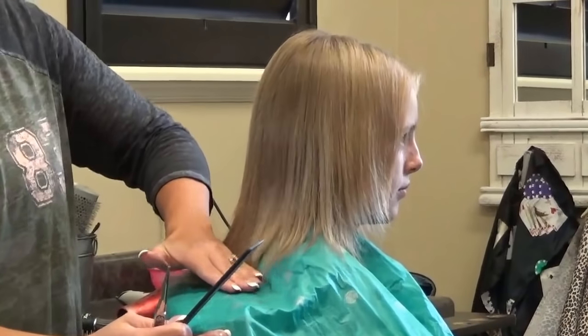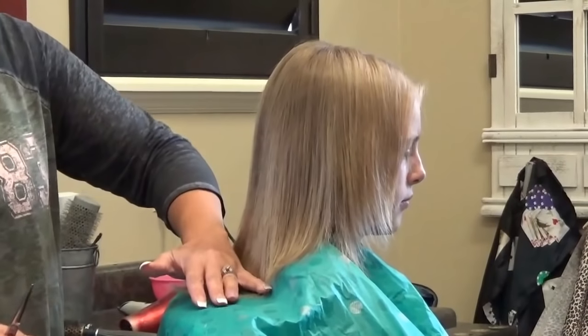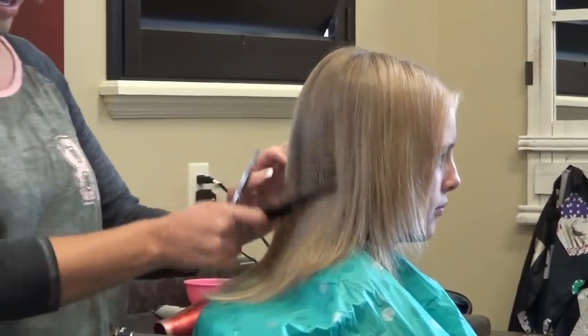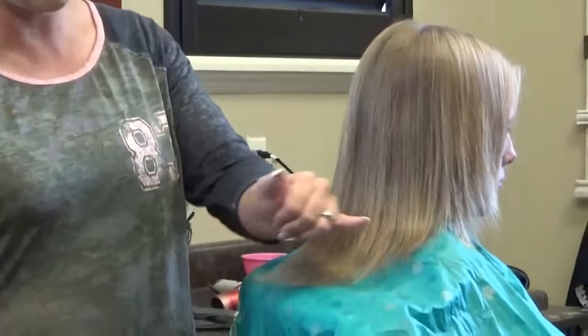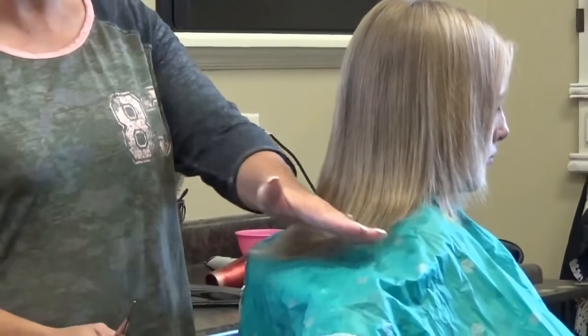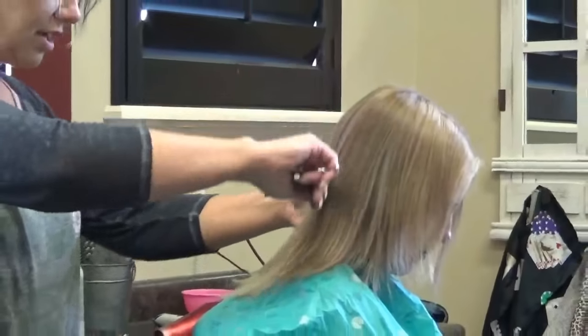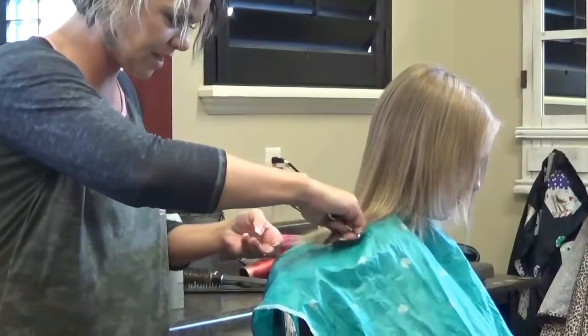We're going to bring it just past that bone right there on her shoulders, just at the top right here. I just want you guys to notice how it's kind of stringy and when we cut it, how nice and thick it is. This is really good to thicken up your hair.